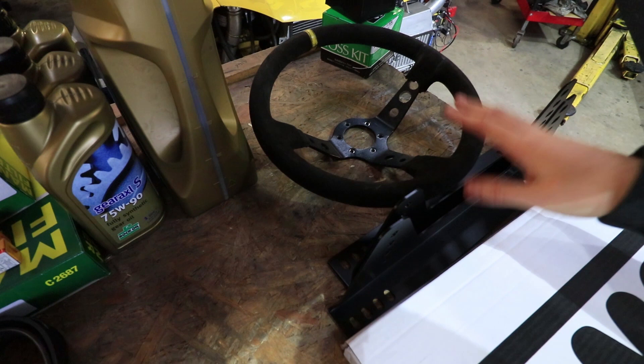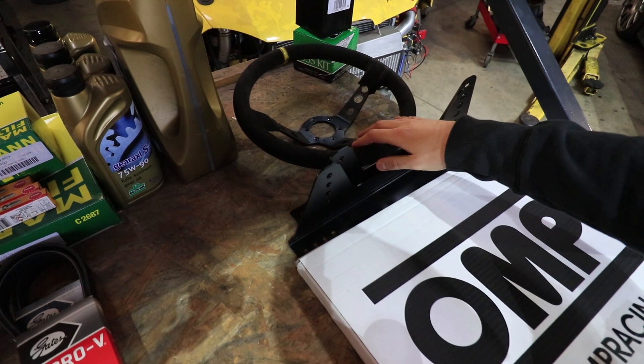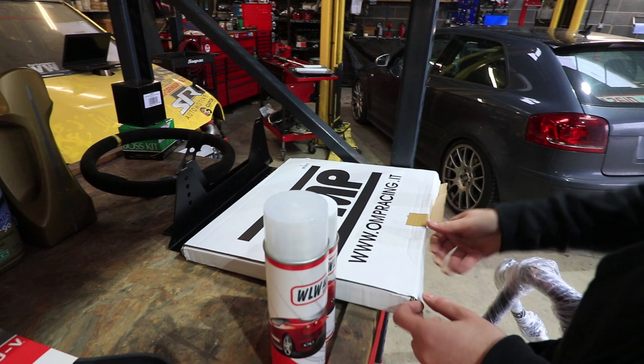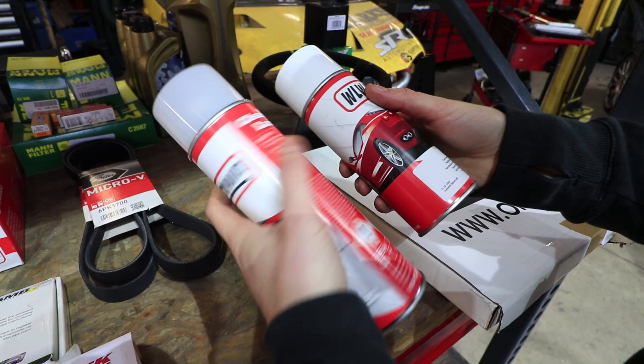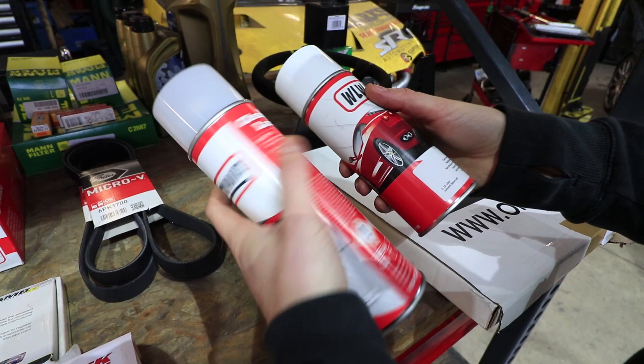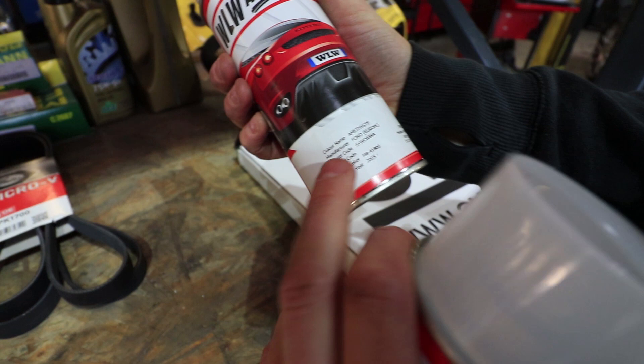The steering wheel is an old OMP copy we've got — we'll put that in for now because they get absolutely scruffy while we're working on the car. Once we're done there's a brand new OMP one kicking about somewhere that we'll put in. There's also a steering wheel boss and a 40mm spacer with another spacer if we need to go further out, plus a seat mounting plate that should bolt straight to the floor.